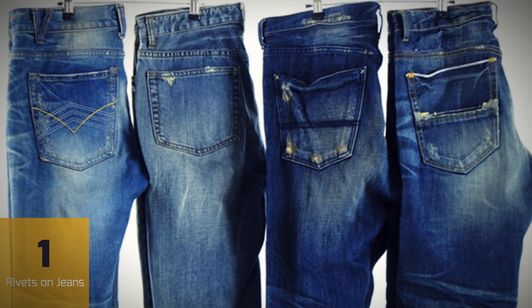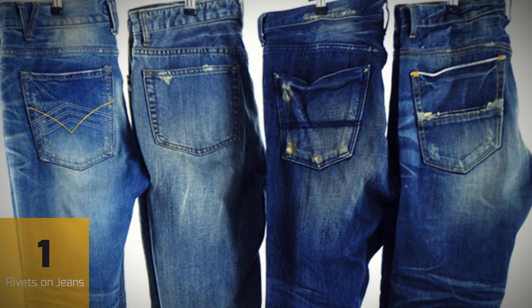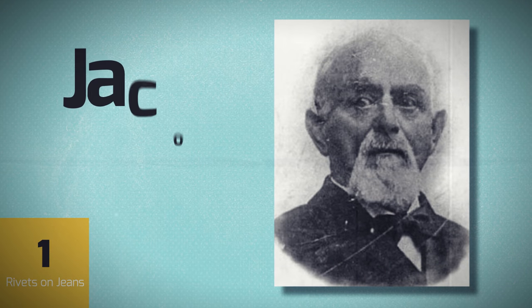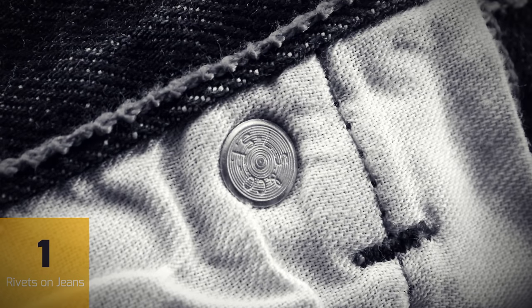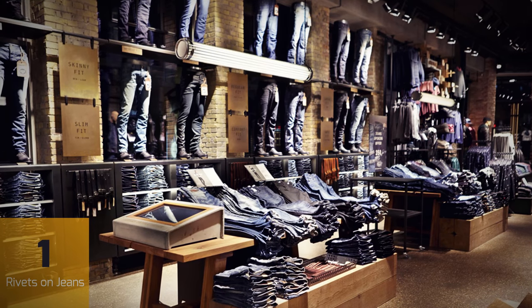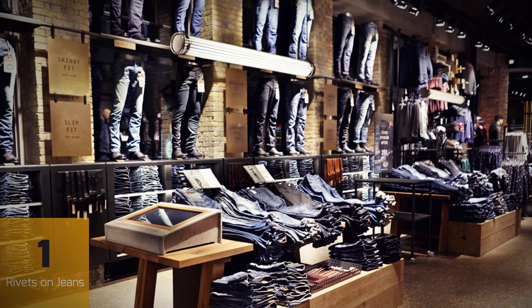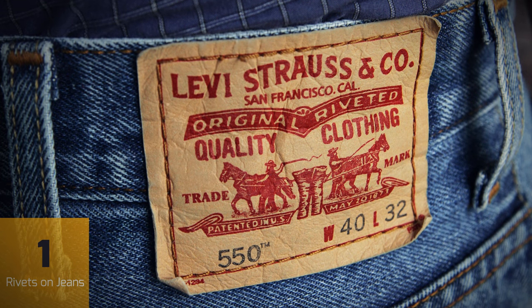They're called rivets, and they're sewn into the jeans at the points where everyday wear and tear is most likely to cause the fabric to break down. This was the idea of Jacob Davis, a tailor in the 1870s, whose riveted denim trousers became such a hit that he partnered up with dry goods dealer Levi Strauss to help produce them. The rest is history. And even though dozens of clothing brands have imitated their iconic design, Levi Strauss is still the best-selling brand of jeans in the world.